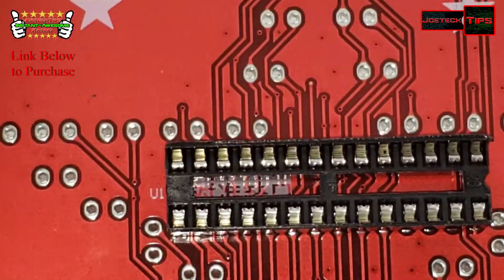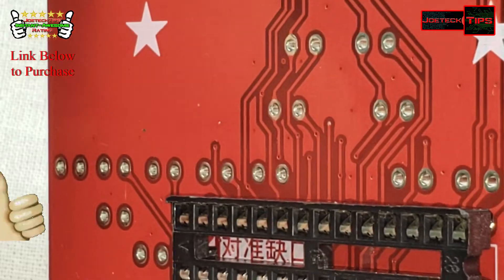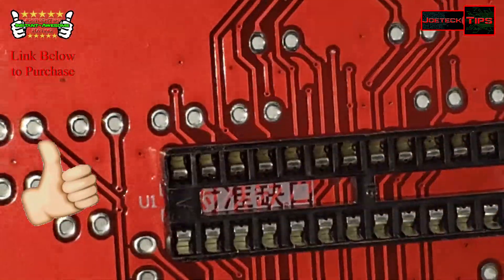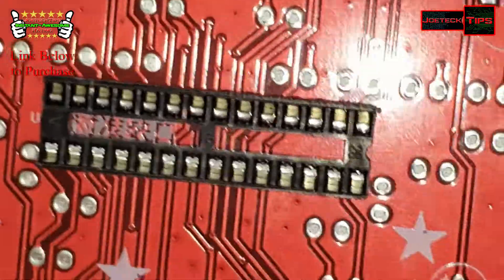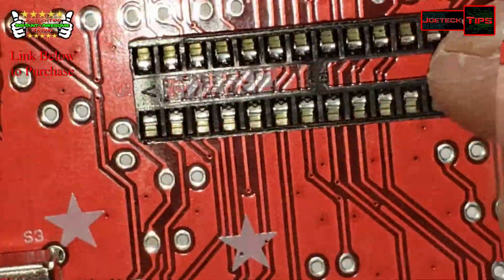Socket is installed. Perfect. Oh, you gotta be kidding me — I installed the socket backwards. Oh my god, see the notch? We're still going to install the chip the right way.